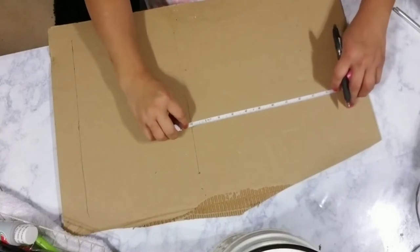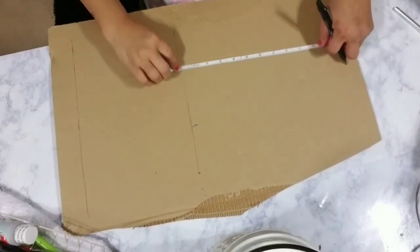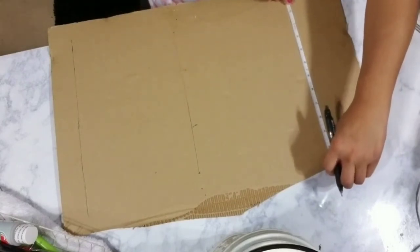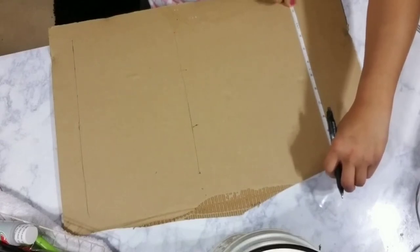From the bottom 10-inch line to where my stand is going to start, I drew a line 8 inches. Then I drew another line 10 inches, and that's going to be basically the stand of my cup.